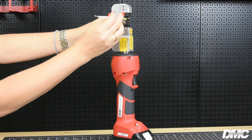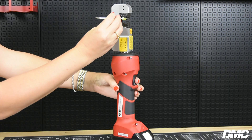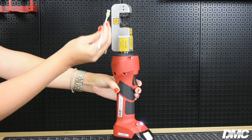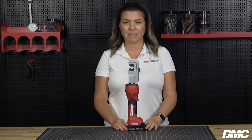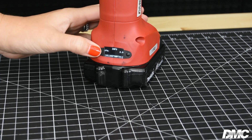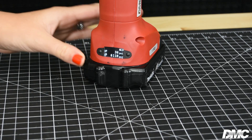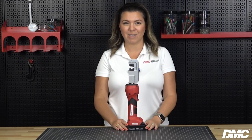Both battery tool options are lightweight and ergonomic, allowing users to operate the tool single-handedly. Perfect crimps can be produced in just two seconds with an average of 150 crimps per charge. These battery tools also feature built-in technology that tracks tool performance, users, and crimp data. The data can be viewed on the LED display or downloaded via an app.